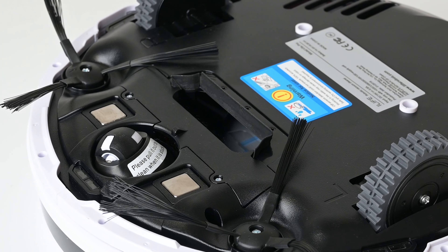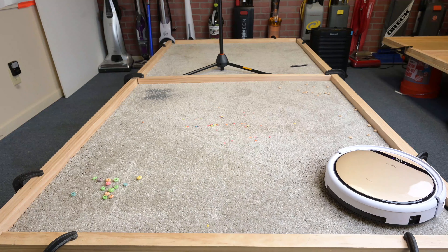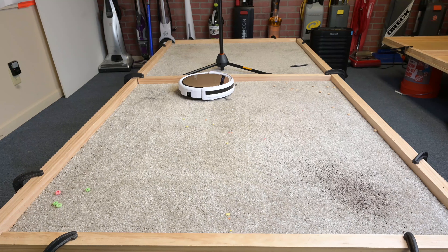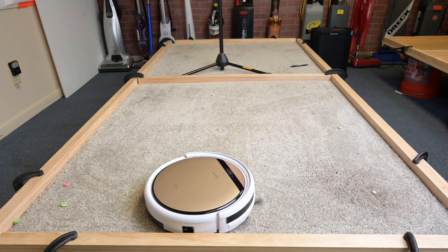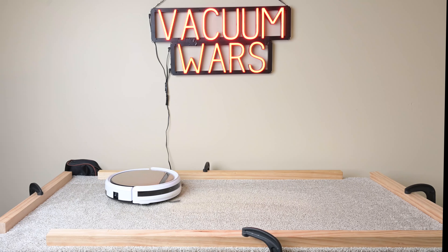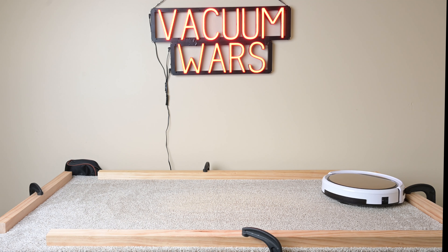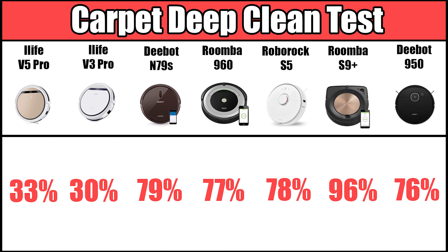The downside to not having a standard brush roll is that it's not going to be very good with carpets. To be fair, it does okay — the shorter the carpet, the better — and it picked up a lot of debris in our carpet debris test. But I would say it was well below average with debris pickup on carpet. On the carpet deep clean test, where we embed 100 grams of sand onto medium pile carpet and weigh the dustbins, it got the second worst score in Vacuum Wars history at 33%, with the worst score being the iLife V3 Pro, which was also a suction-only vacuum but with less power.